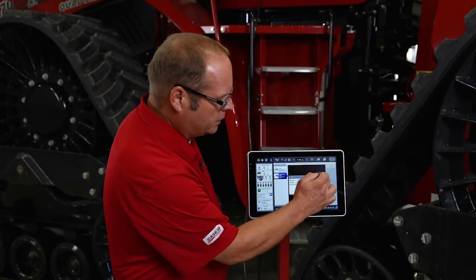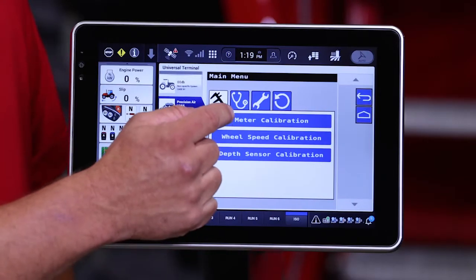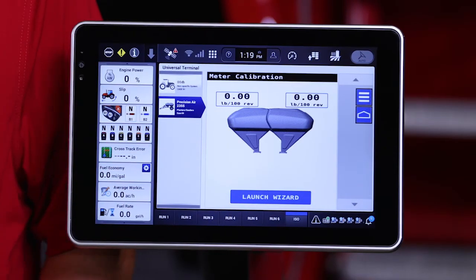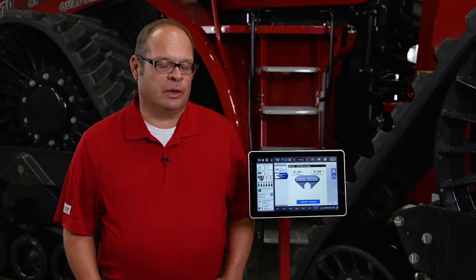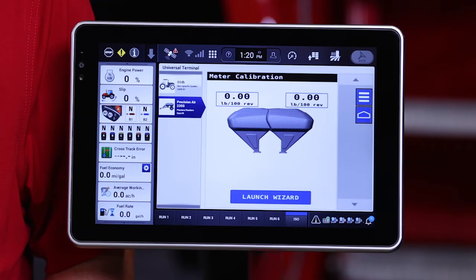To make calibration easy and seamless, we do have a meter calibration button. This brings up the meter calibration page, which contains a wizard as well as a recording of what the actual cal numbers are that are presently in the card. As you can see, this Air Cart has not ever been calibrated, so the numbers in there are zero.